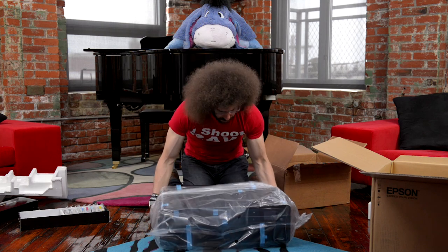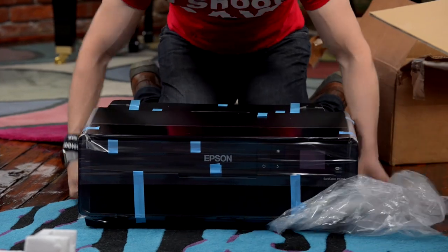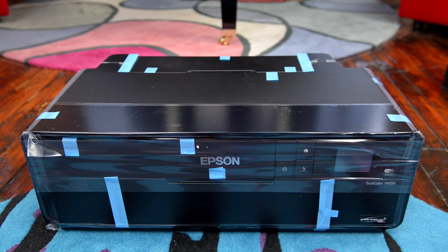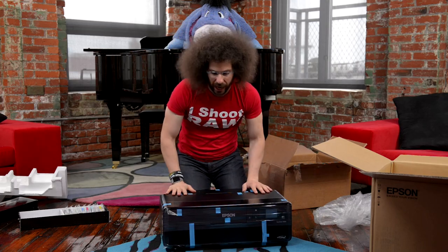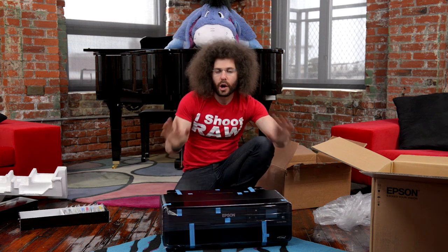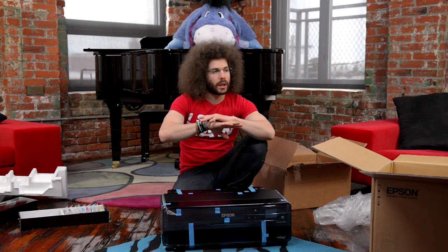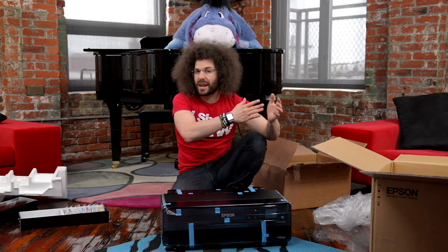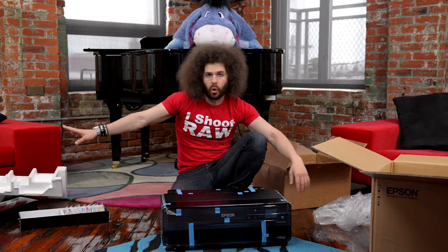Not too big, not too small. The one cool thing that this thing does — it's got lots of blue tape on it which I'm not going to open up right now — is that it takes roll paper, which is opening up an entirely new world of possibilities for printing at home. If you shoot panoramics or put them together in Photoshop CC or Lightroom CC, you're going to get a panoramic that you can print 13 inches by as long as the roll will go.